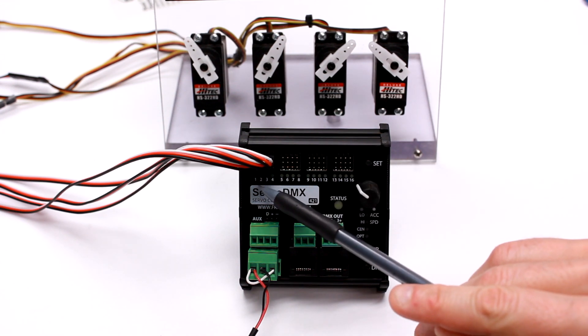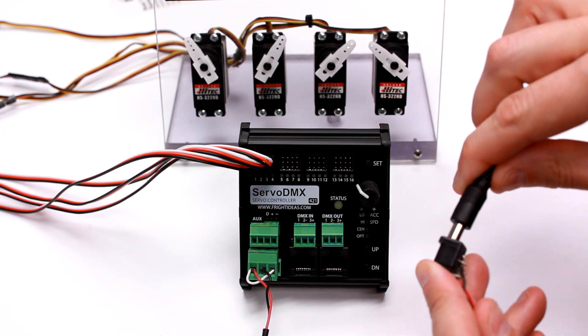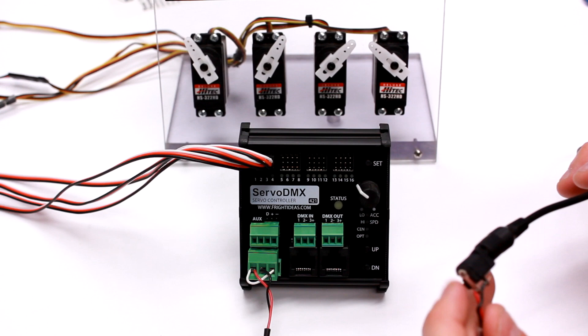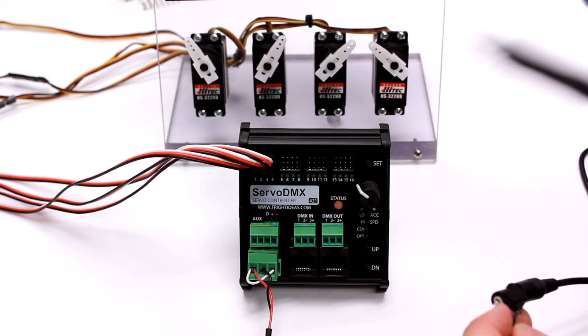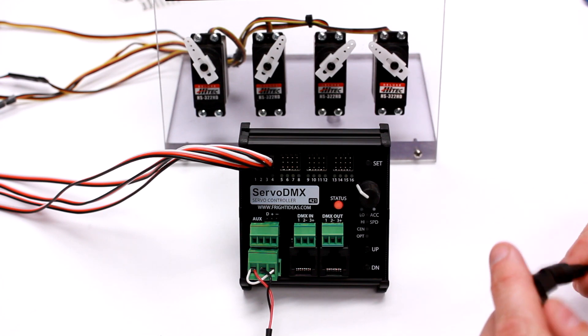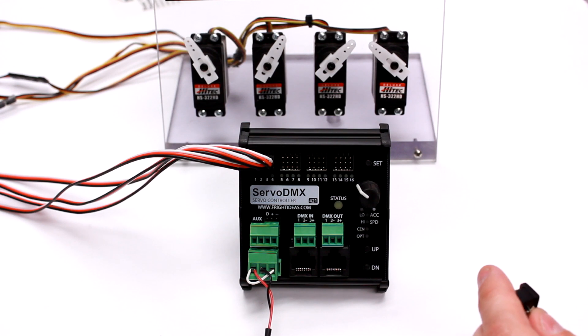I've got four servos connected to outputs one through four. First I'd like to demonstrate the over-voltage feature. I'm going to connect a 12-volt power supply to the Servo DMX. Normally this would cook your servos with most servo controllers. As you can see, the Servo DMX has detected the high voltage — it's flashing red to let you know. You can safely disconnect the power supply and nothing has happened to your servos.